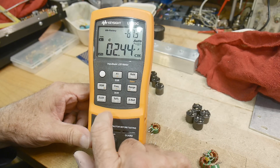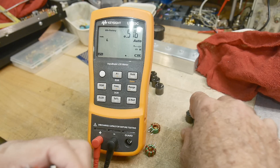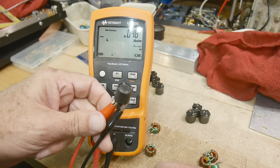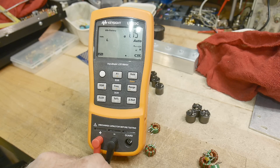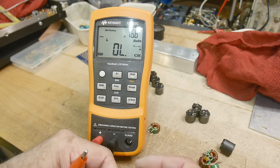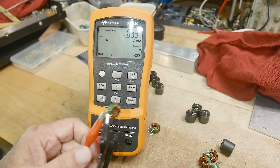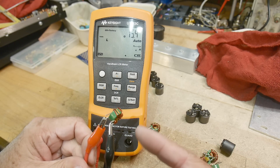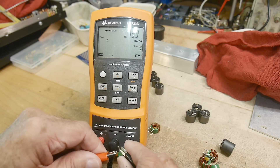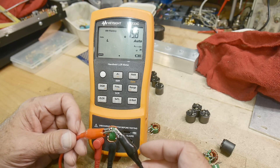We'll set the meter to inductance so it doesn't have to search. We'll grab one of these 10 microhenry inductors, hook it up to the clip leads, and let's see what it measures. There we go — 9.66. Now let's take a look at these common mode chokes. They are two separate windings, parallel to one another, and this side is measuring 117. Moving to the other side — 117.